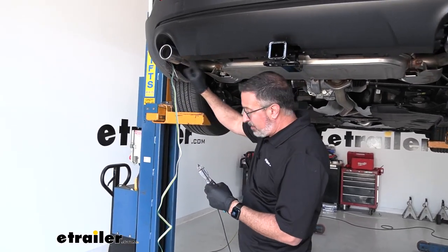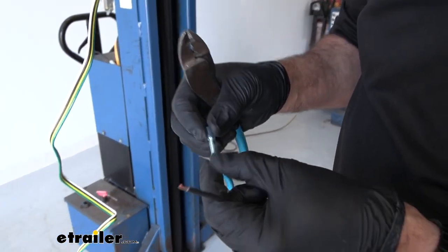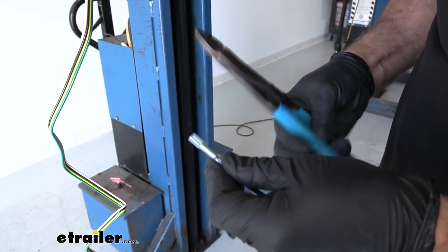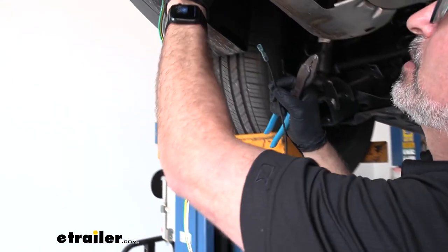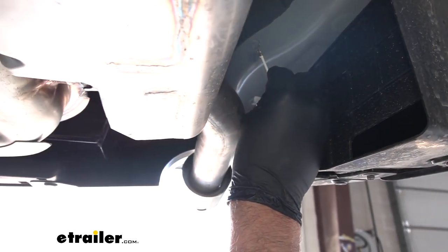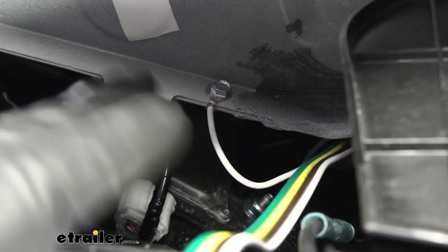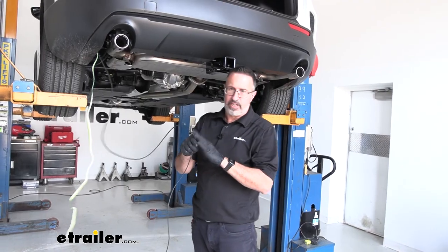Now we'll come back down to the driver's side and we're going to be hooking up the black wire that came in your kit — this big long wire is going to power the converter. It does come with a butt connector. I'm using the heat shrink butt connector here — we have these available at E-Trailer. Since it's going to be under the vehicle, I prefer heat shrinks to keep the wires cleaner. This black wire is going to connect to the black wire on the converter box. Then we'll need to connect the ground with the supplied self-tapping screw. You can shoot that with some clear coat or any color spray paint to keep rust and corrosion off.